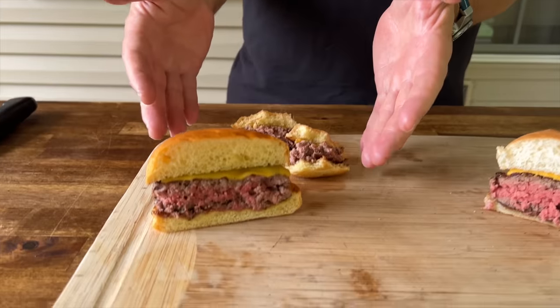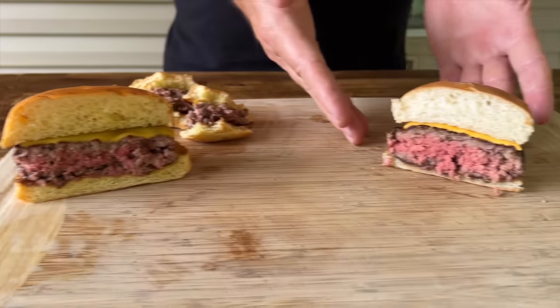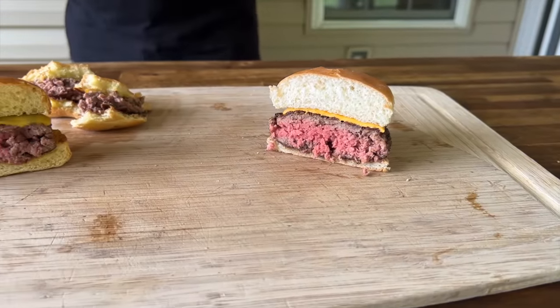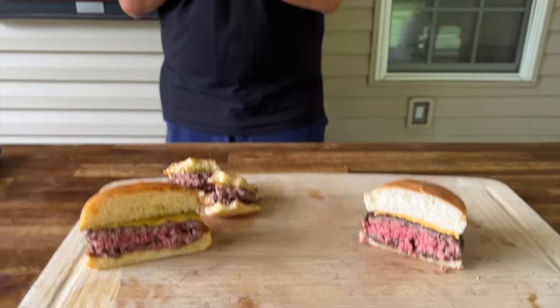Most restaurants run about 30% food cost — so let's say the expensive burger translates to about a $27 restaurant burger and the cheap one to a $7.50 burger. It's just interesting to see the difference, and that's why we do these videos. If you guys are interested, hit that join button down below — it's a membership program. Check us out on Instagram or find us on Facebook, The Grower Group. Thanks for watching, don't forget to press subscribe and pound the notification bell.